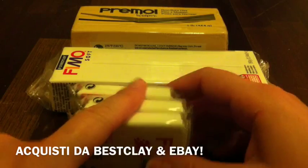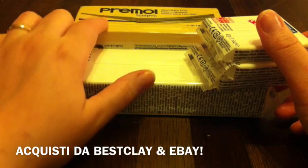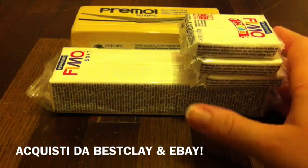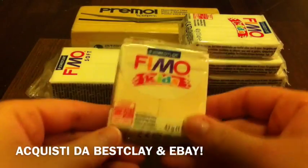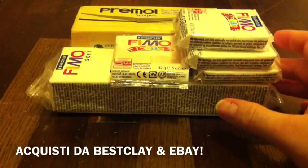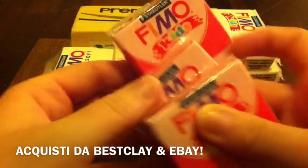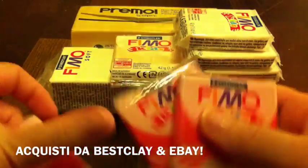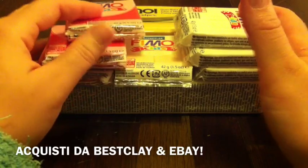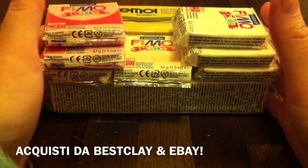Questi costano 1,50 euro; mi sembra 8 euro questo e 11 questo, qualcosa del genere. Poi ho preso un color carne, sempre Kids, e poi tre rossi, chiaramente per il pomodoro, sempre della Fimo Kids. Quindi questo è stato l'acquisto che ho fatto da Best Clay — mi sembra di aver speso una trentina di euro con la spedizione.